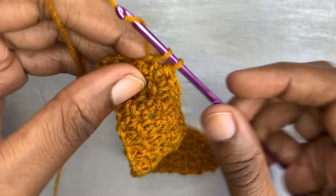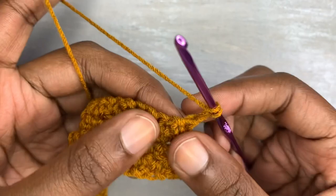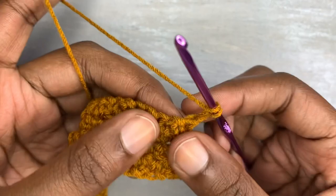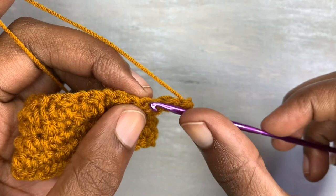Chain one and turn your work. Since you have ended with a single crochet, insert a double crochet followed by a single crochet. You have to alternate between a double crochet and a single crochet — that's what this top is all about basically, except the half double crochets for the strings which are coming a bit later.